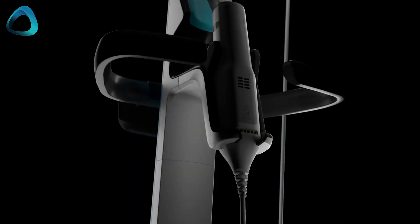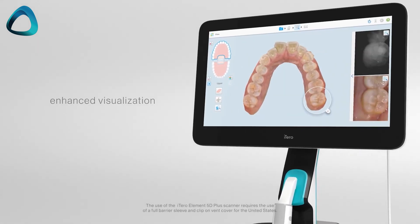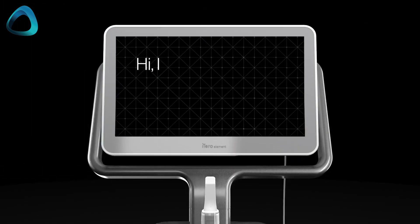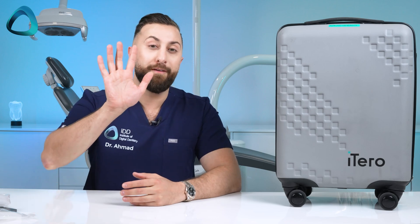Many of us have been waiting for a new scanner from iTero for a long time, because their previous generation scanner, the Element 5D Plus, was released three years ago in 2021. And that was really just a computer upgrade over the Element 5D released in 2019. So for this huge digital dentistry company, it's been five years since we've seen new hardware, and a lot has happened in those five years. In fact, the market has almost completely changed.